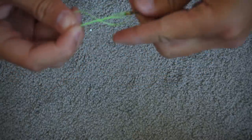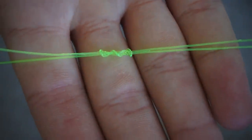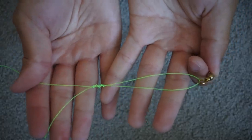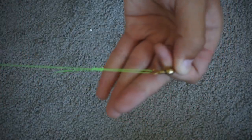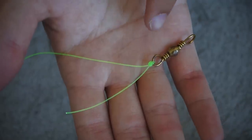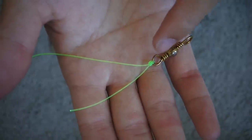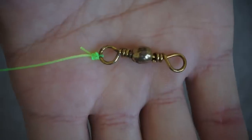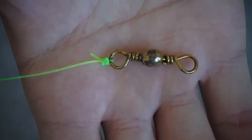We're just going to loop it through, lube it, wet it, then pull the tag end and make sure it's tight. That's what it should look like when it's not fully cinched — this is about how it should look before you completely cinch it up. Just hold the main line in your swivel and pull your main line to make sure it's very snug. My first uni knot is now tied onto one eye of the swivel. You just want to cut this tag end and leave about a quarter inch to half an inch. Now we have the swivel tied onto our main line.